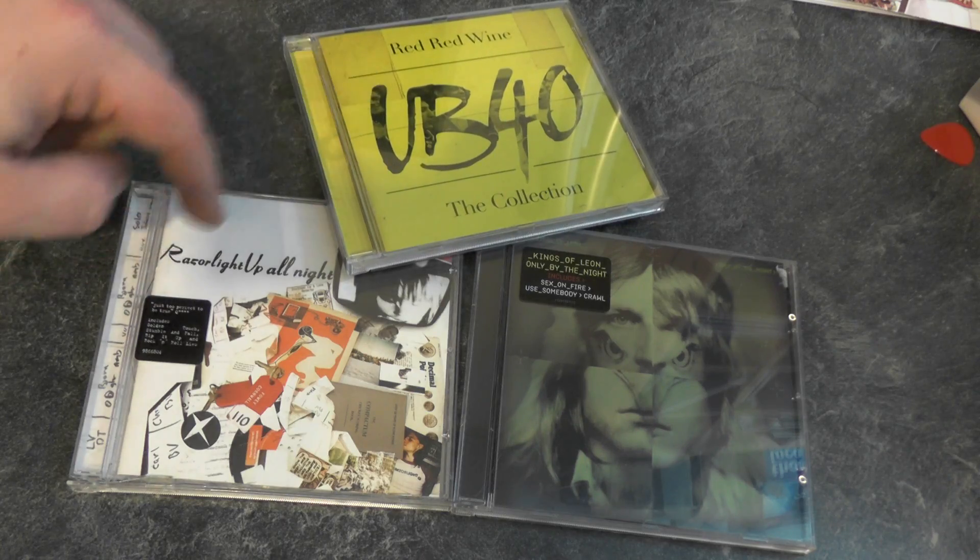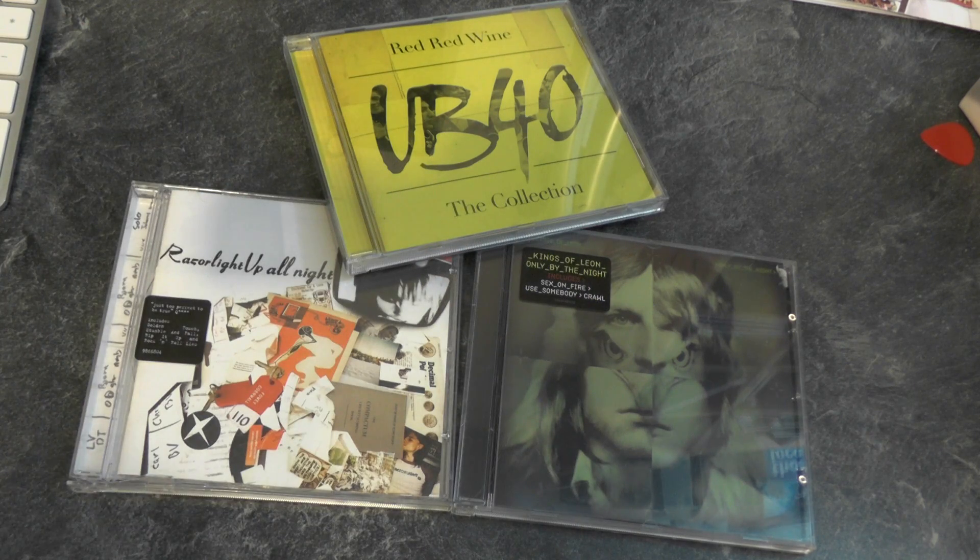So here you can see we've got a UB40, Razor Lite and a Kings of Leon CD. With my current iMac, and most of the iMacs and the Mac range over the last few years, they don't actually come with an optical drive anymore. You can get an optical drive direct from Apple but for the sake of just putting a few CDs in, it seems a bit cost-ineffective.